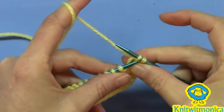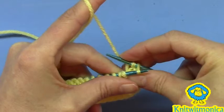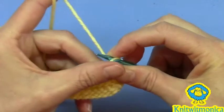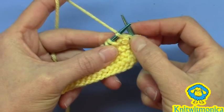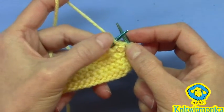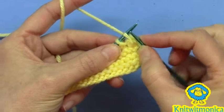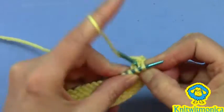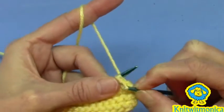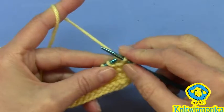Then you're going to pass — bind off — pass that first stitch over the second one, but do not remove it from the left-hand needle. Pretend that it's not there. Suspend it in your mind, then knit the next stitch and pull it off.